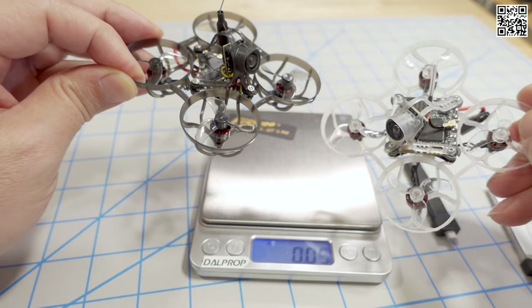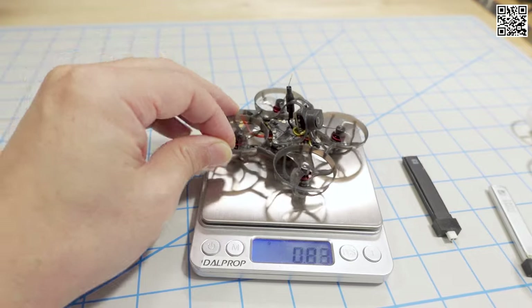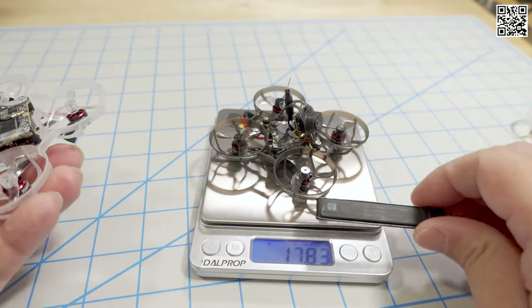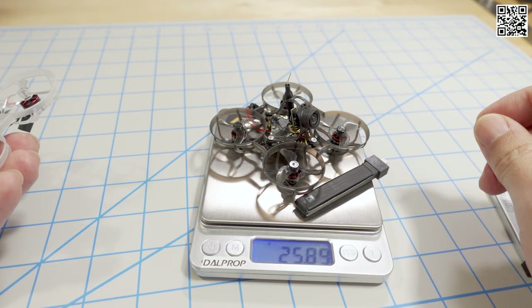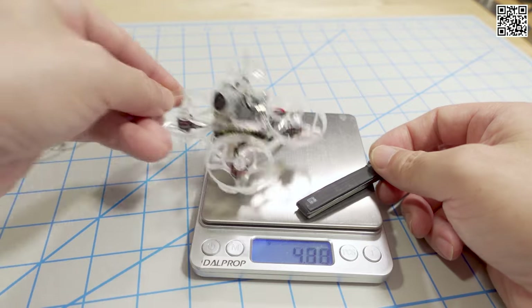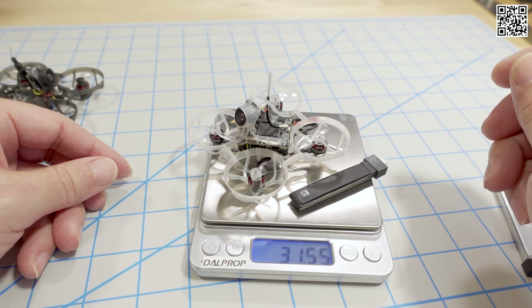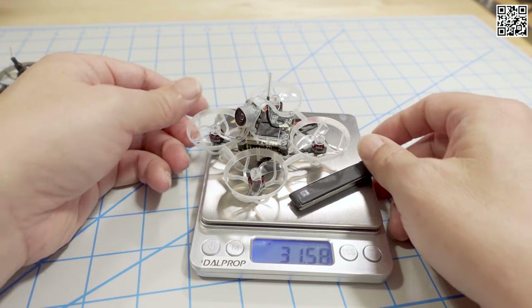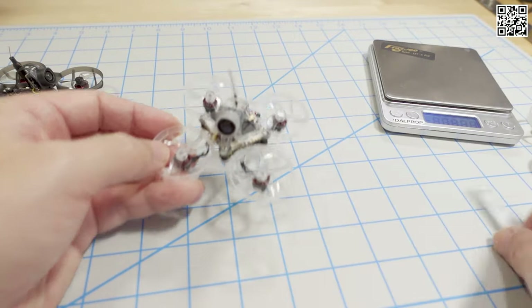And that difference is huge. You're carrying around the same battery on both - putting on the Tattoo battery, the analog version is like 25.9 grams with the battery, but then the HD Zero version with the battery is like 31.6 grams. So that's a big difference in terms of flight performance, and the flight time is much lower as well.